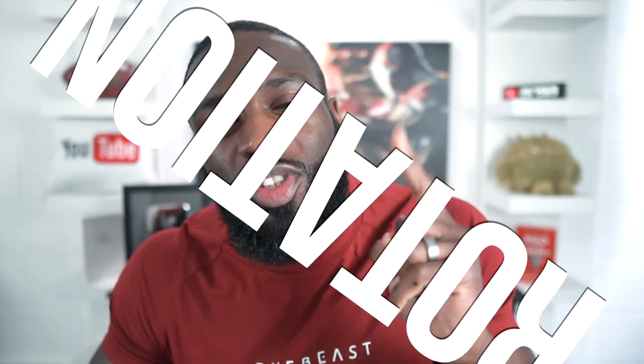Two words for you: internal rotation. Now we all know that I don't like to bog you down with scientific stuff. So, internal rotation of the shoulder. You know when I said on the bench press that you want to pin your shoulder blades back, bring your shoulders down like that — down and pin your shoulder blades back — so that doesn't happen. That's the internal rotation.